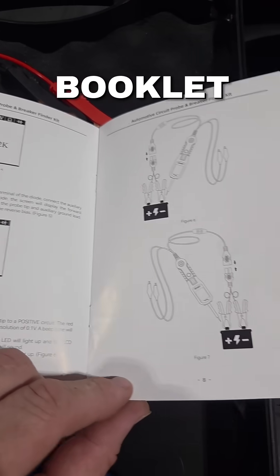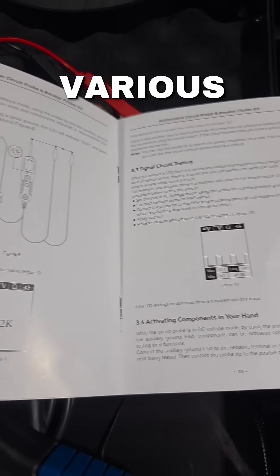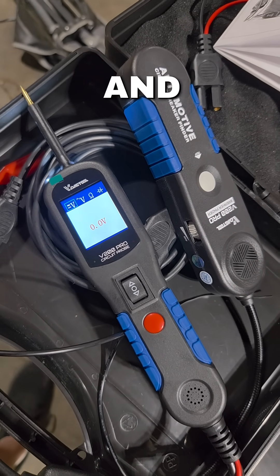The tool comes with this booklet, and it's going to show you exactly how to set up the machine to test your various components. So stop being afraid to work on your electrical components — go ahead and click the link below and grab yours today.